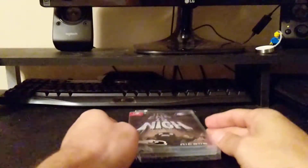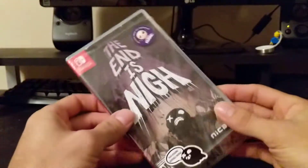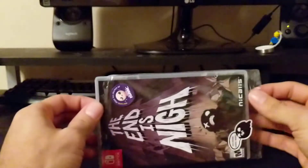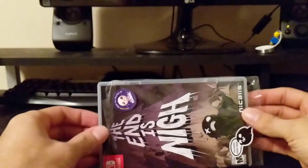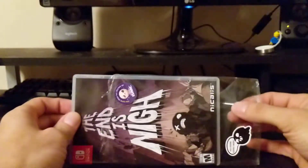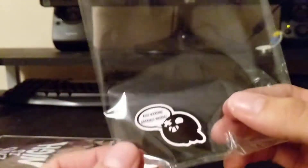Colma here with another unboxing. This time we're unboxing The End Is Nigh from Nicholas. I've already taken the liberty of loosening this out a bit. You guys know I like to keep these sleeves on, being that they have stickers and it is part of the package to me. So let's go ahead and slip this off and take a quick look.